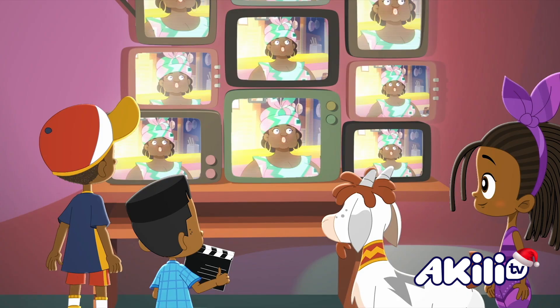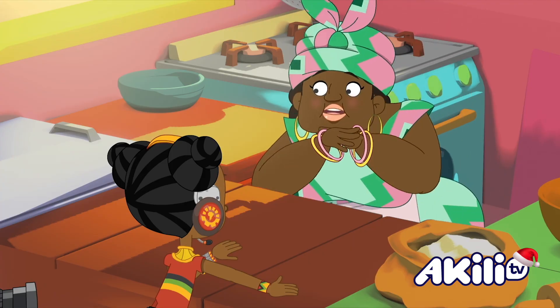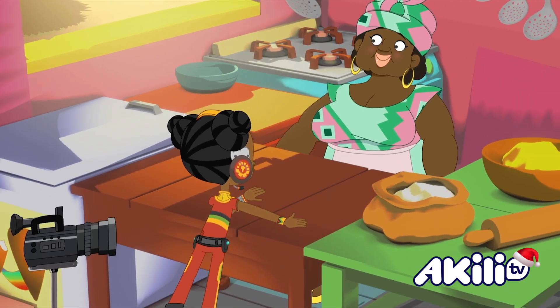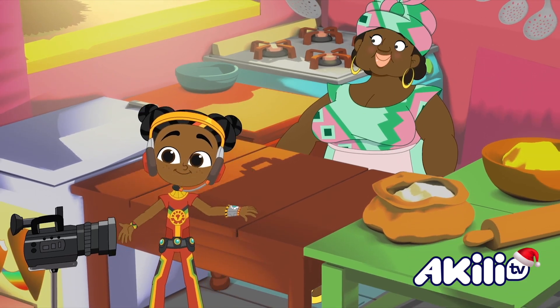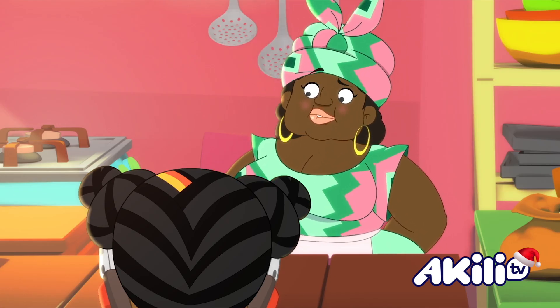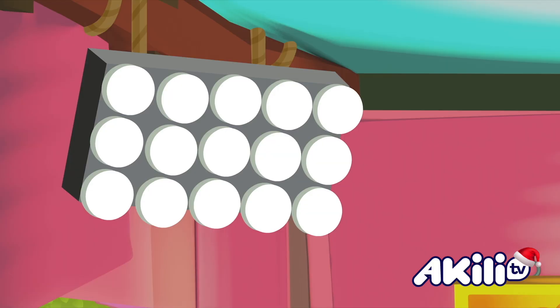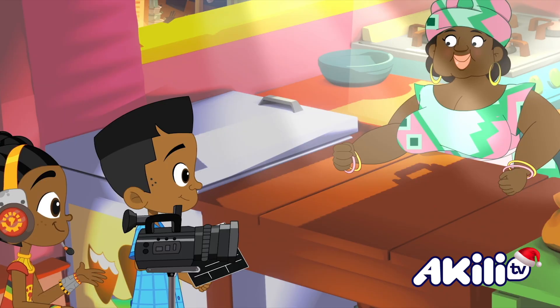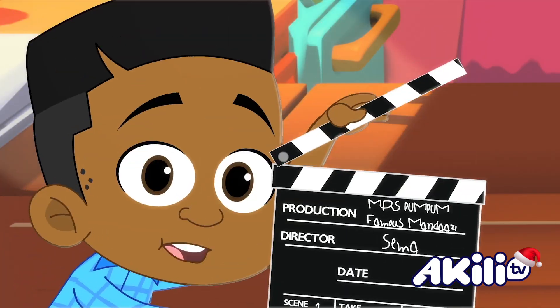How's that? Oh my goodness! Look at my chins! Now remember Mrs. Pum Pum, look directly down the camera! Big smile! And bake, bake, bake, bake! Yes! Mm-hmm! Lights! Camera! And... Action!